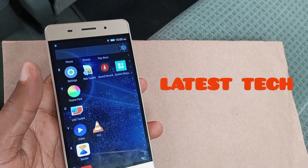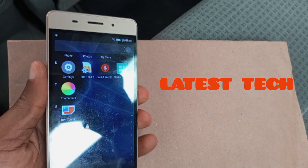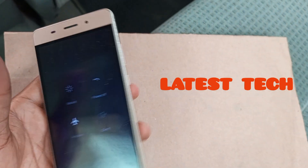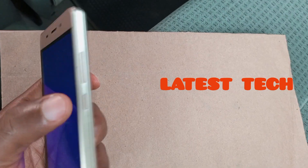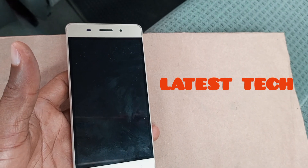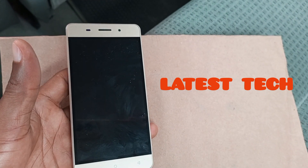Power the device off. After pressing your power key, make sure the device is completely turned off.